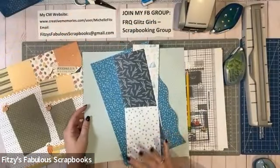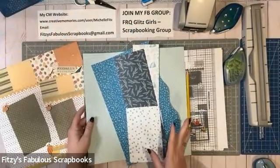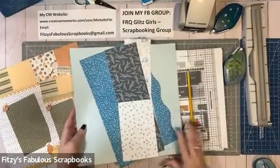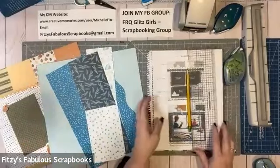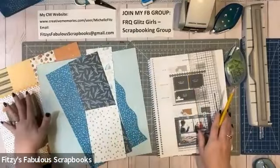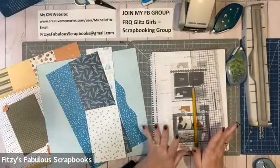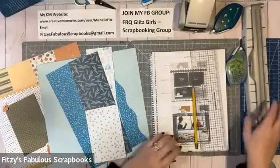The sale covers the paper, the embellishments, the variety mat packs, the stickers — the whole kit and caboodle. So I figured I would use that paper to create the same layout. I'm going to do a 12x12 page and then an 8x8.